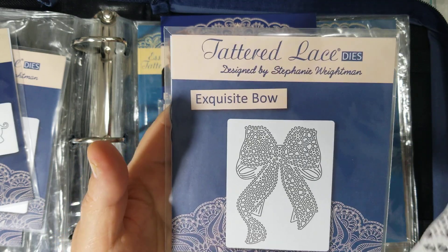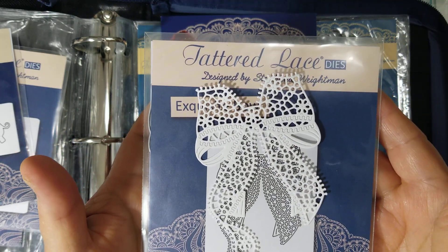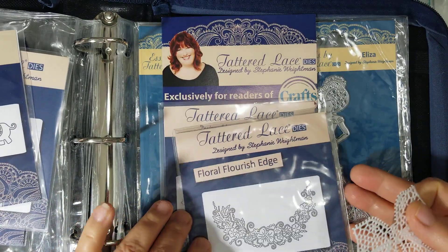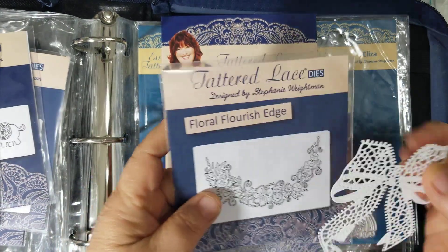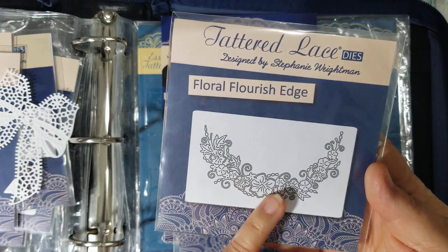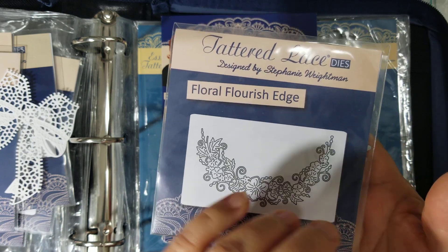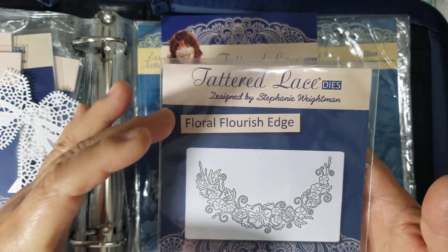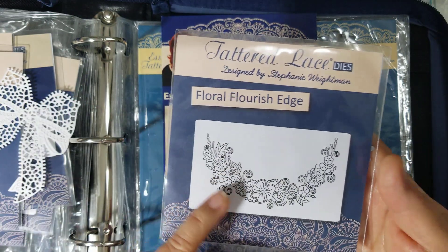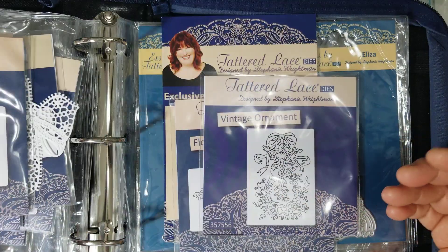It's called the Exquisite Bow — this is no longer available — and I did cut that one out. Look how pretty it is — it's beautiful. I love something like this cut out maybe in gold, if I was trying to build a flower arrangement to go around a card, a round frame, or an oval frame. This would be a great starter base that I could build on top of.